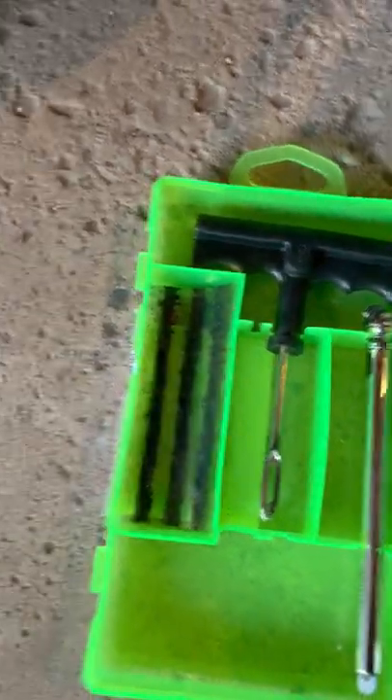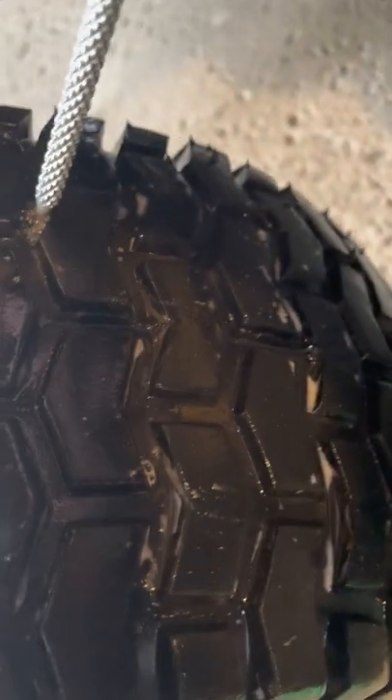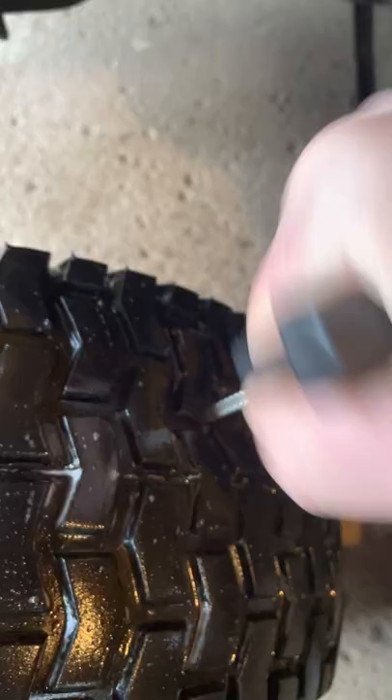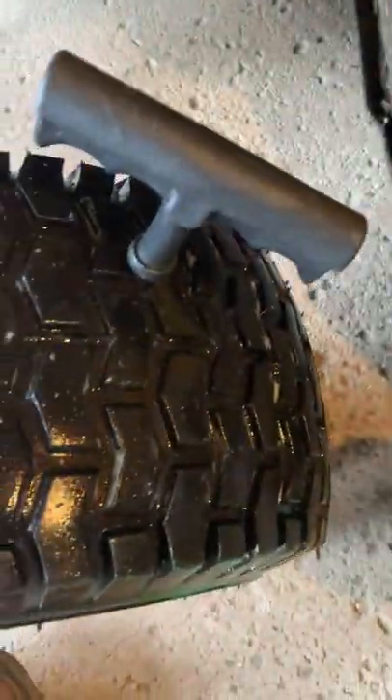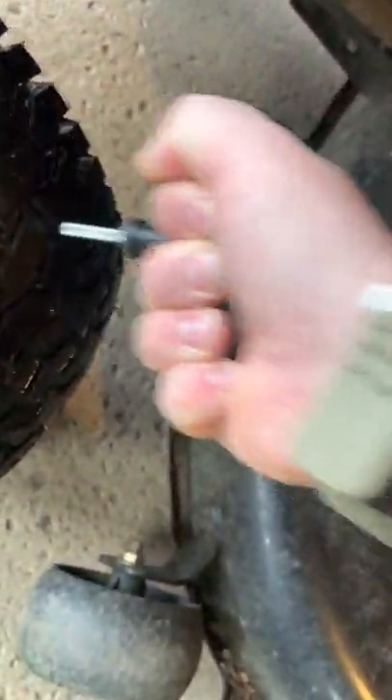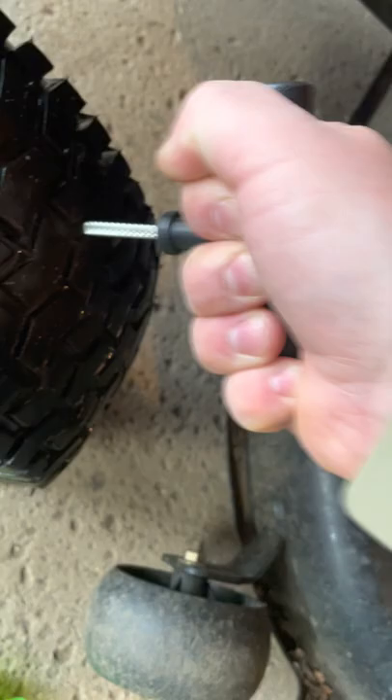Let me just show you how it works. Find our hole again — there it is. You're literally just going to shove the reamer right in there and work it in. You want to do this with the tire pumped up, which makes this portion pretty easy. Don't pull all the way out otherwise it'll go flat.